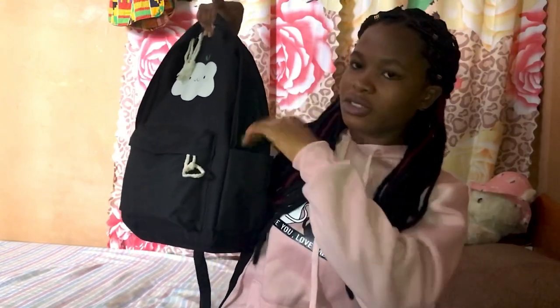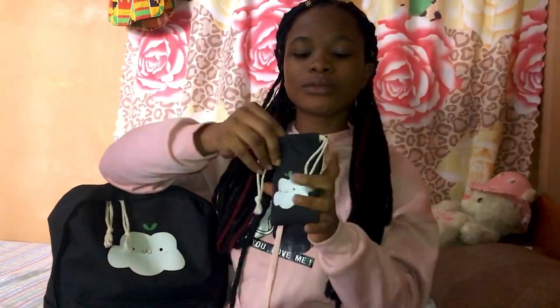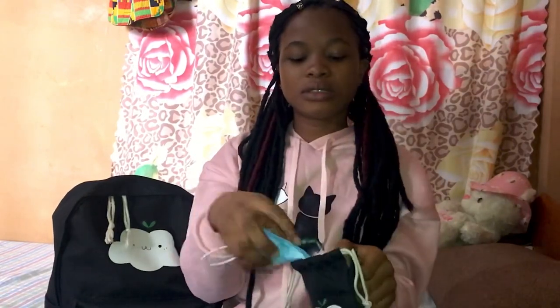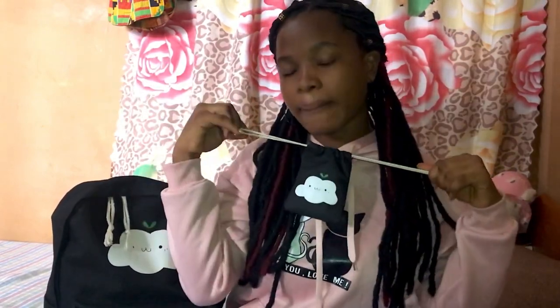So we're gonna begin with the small one. First things first — I have this pack that came with the bag. In this pocket, I have my nose mask. I put it here so that it reminds me and I don't forget. I always know I have a nose mask in my bag, so if I forget to put one on while I'm dressing up, I can just reach out to this one. I don't want to be throwing my nose masks everywhere, so I just put it in here.